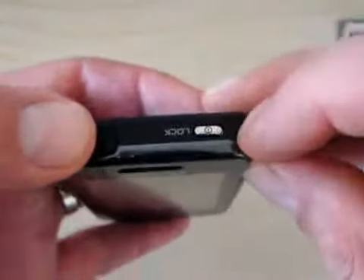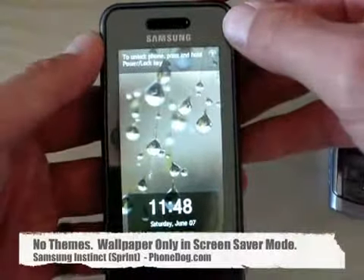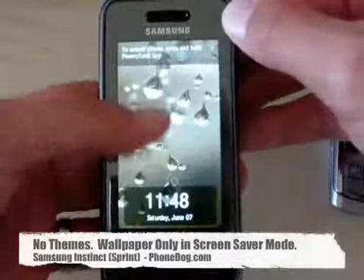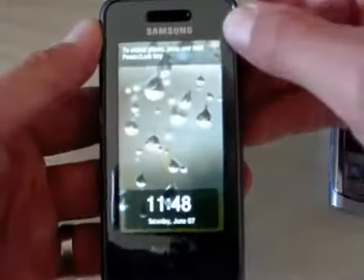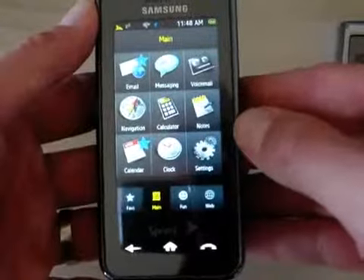First off, as you can see here, there's a lock button on top which also doubles as the power button. When you press that to lock and unlock the phone, you can see there's a screen saver background image. This is basically the only place where you can set a background screen saver on the Instinct. When you unlock the phone it goes straight to the shortcut menus.